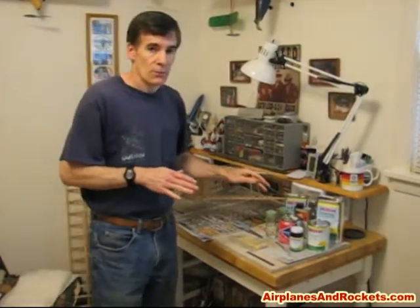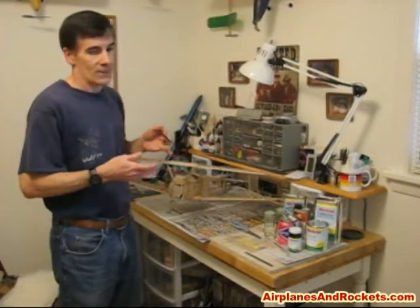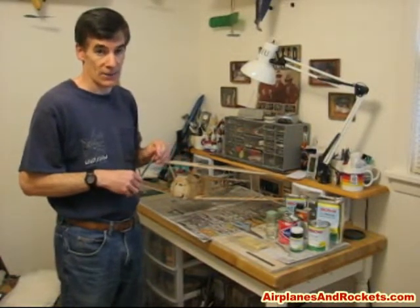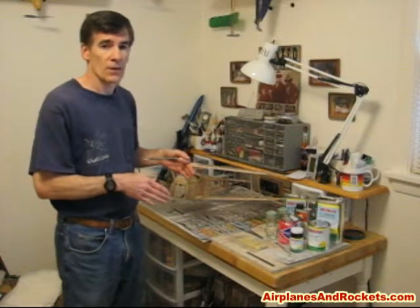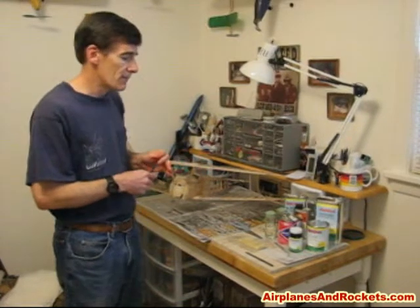I am going to be using butyrate dope for the finish color application, because as far as I know there's no colored nitrate dope available commercially — you can probably buy pigments to add to it if you need to. Even on full-size planes, the nitrate is usually applied on the first few coats for the covering attachment process, and then butyrate is added over top of that.